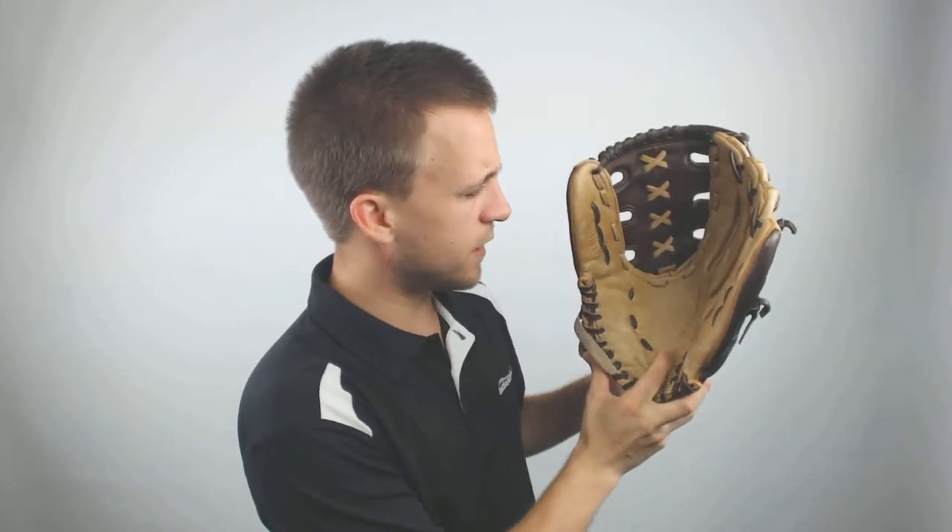With this glove it's going to come game ready — as you can see, you can squeeze it all the way down with a brand new version. It's going to come with a traditional leather smell and it's going to be hand cut and crafted just for your use.